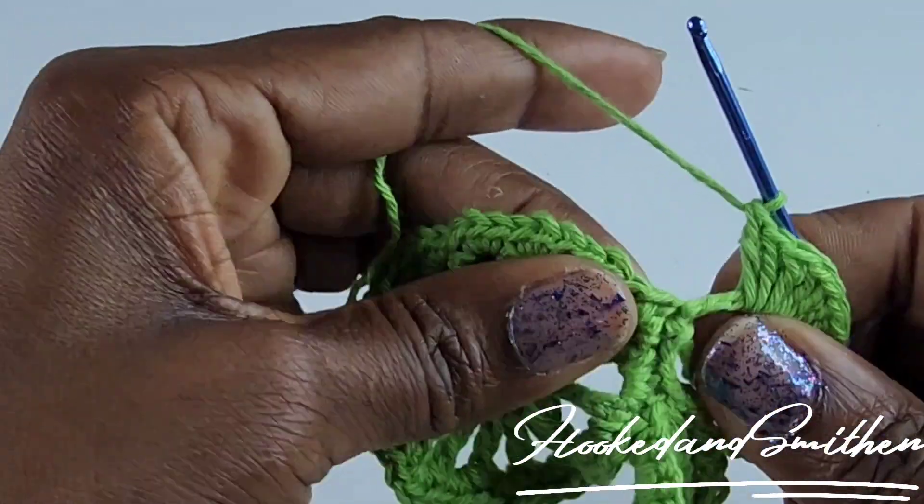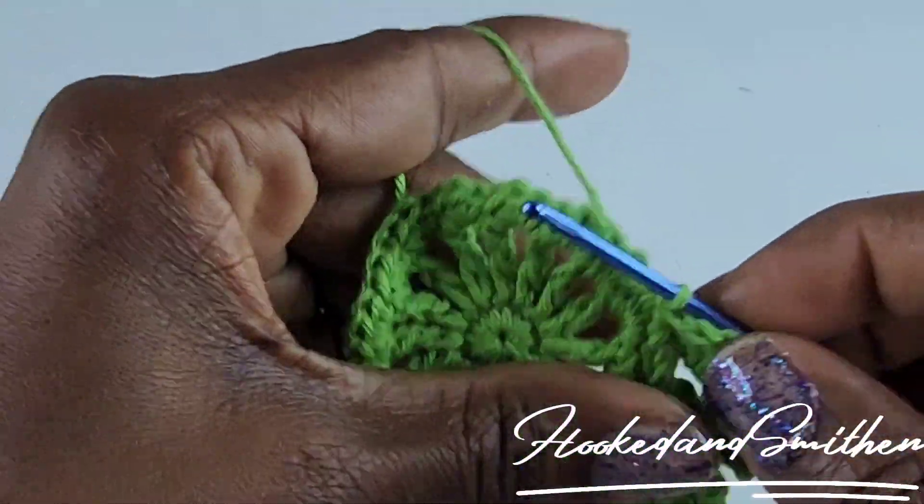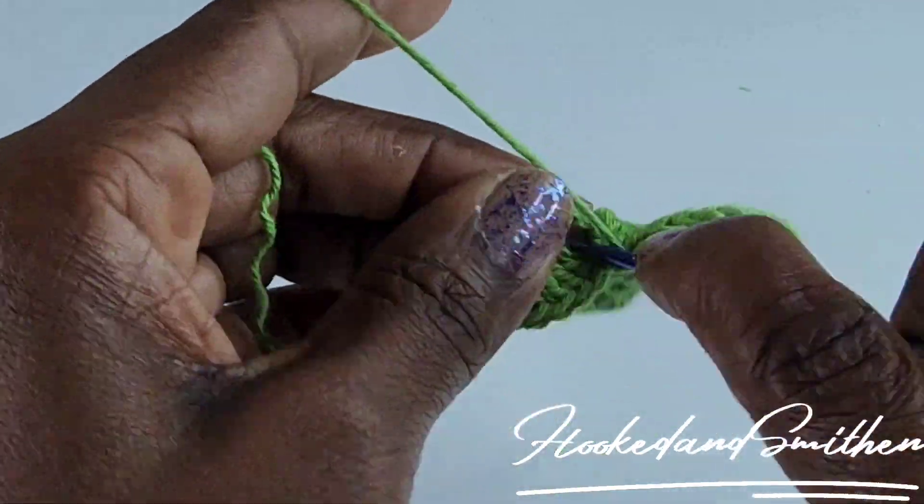After ten double crochets, make a slip stitch into the same stitch as the treble crochet, chain one, turn, and make nine single crochet into the loop.